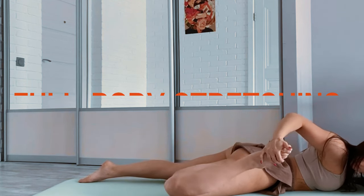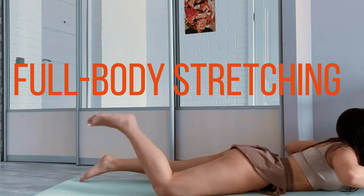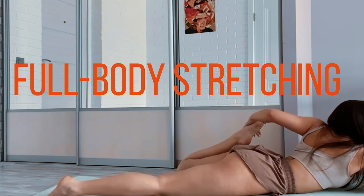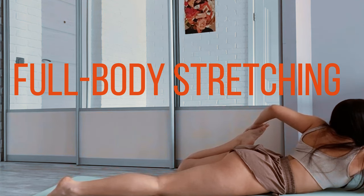Full body stretching. Engage in static stretching to target different muscle groups. Stretch your neck, shoulders, arms, chest, back, hips, legs, and calves. Hold each stretch for about 15 to 30 seconds, focusing on breathing deeply to relax your muscles.